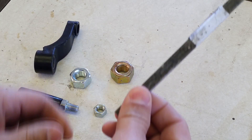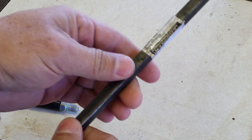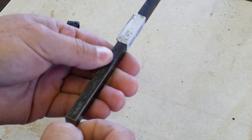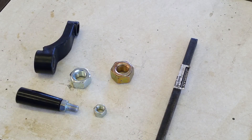So I'm going to use this bar. This is just 3/8ths. We're going to cut this, bend this, and weld this to these nuts, and I'll take you through the process.